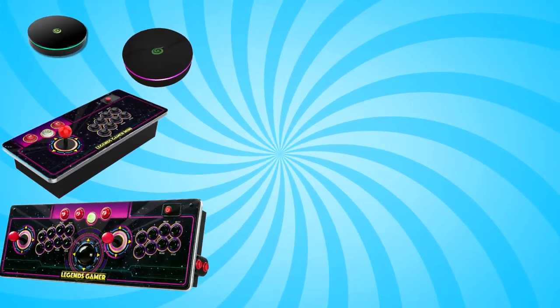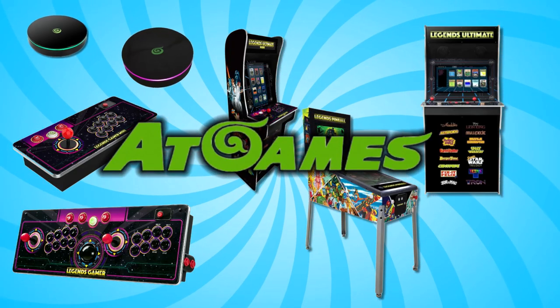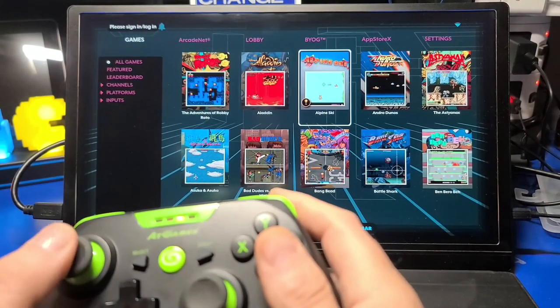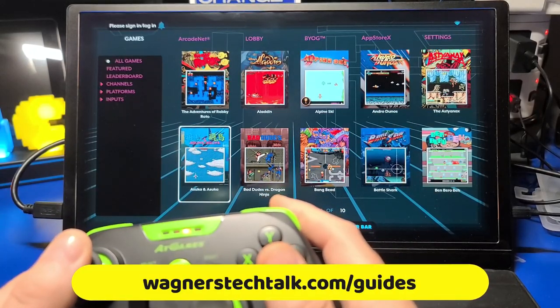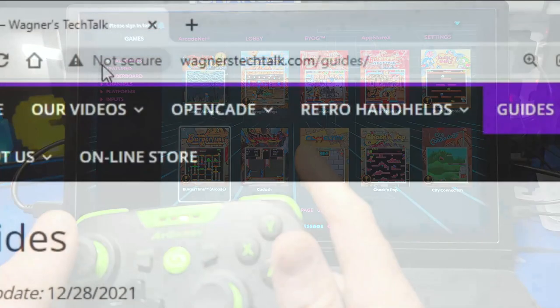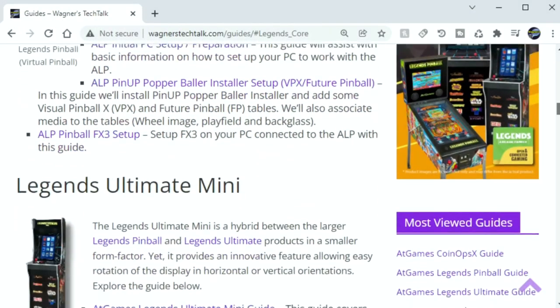I hope this brief introduction to AtGames Legends products has been helpful in determining what device or devices you're most interested in. If you need more information on any of these products, you can always visit wagnerstechtalk.com/guides. Thank you so much for watching, and I look forward to talking with you again very soon.